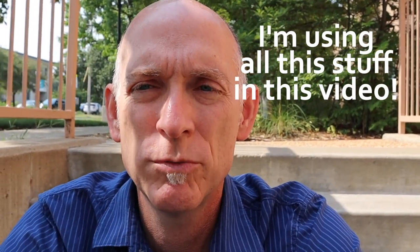Hey, David King, davidleeking.com here. I wanted to make a quick video and share the kinds of video equipment my library uses to make our videos on our YouTube channel.